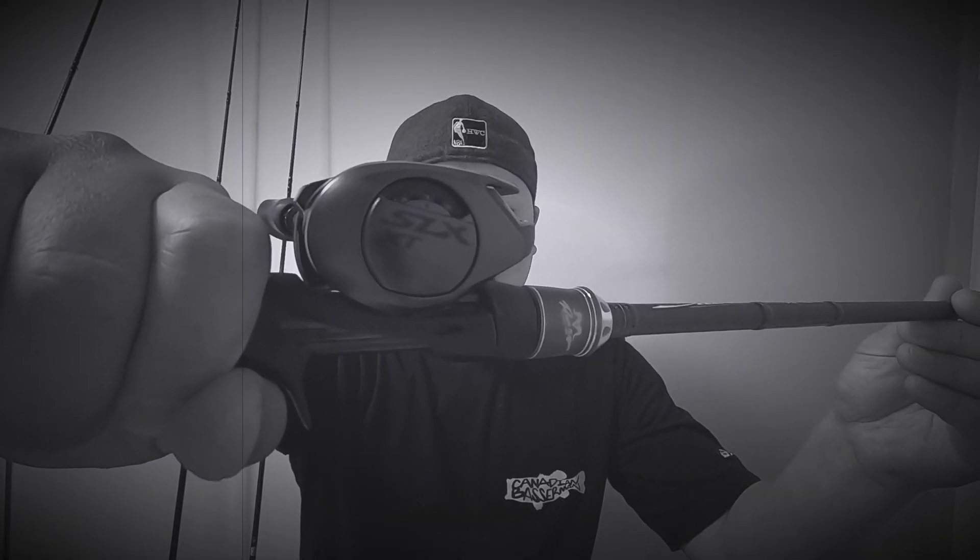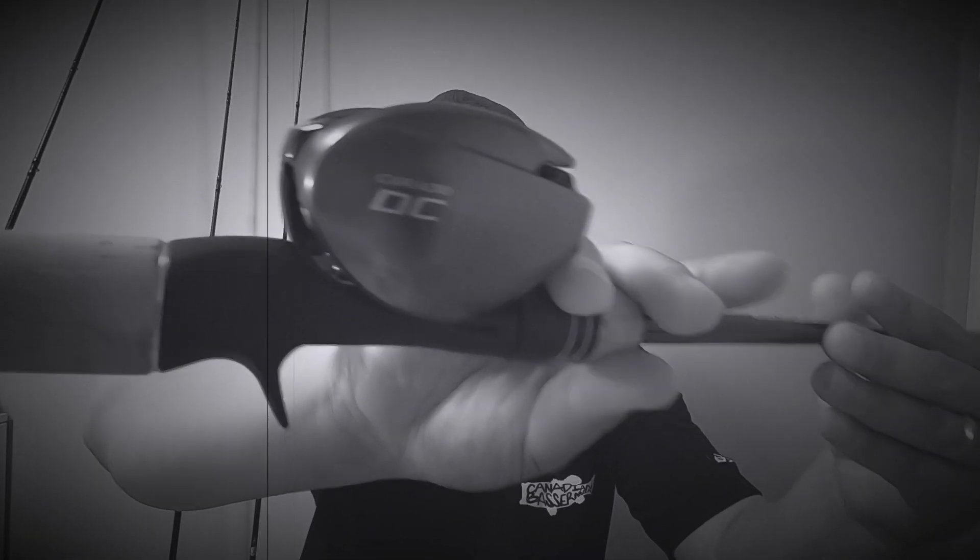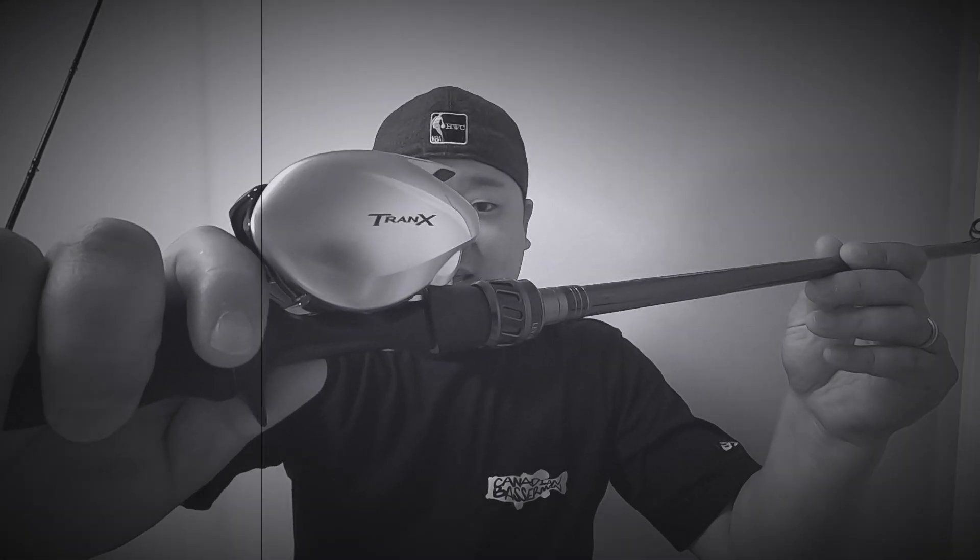The Shimano Cronarch, Shimano SLX, the Curado DC, Curado K, the Calcutta Conquest, TranX.